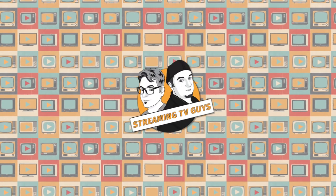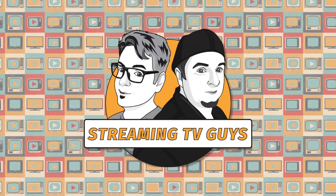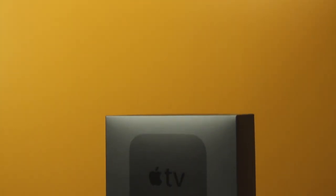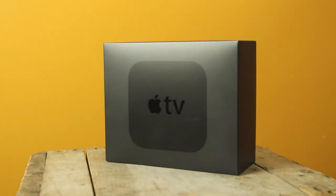You are watching the Streaming TV Guys with Vader and Jimmy C. I'm Vader, and I'm Jimmy C. We're here to talk about the brand new Apple TV that just came out. We just got ours in the mail and we're super excited to show it to you. We're going to jump right in.